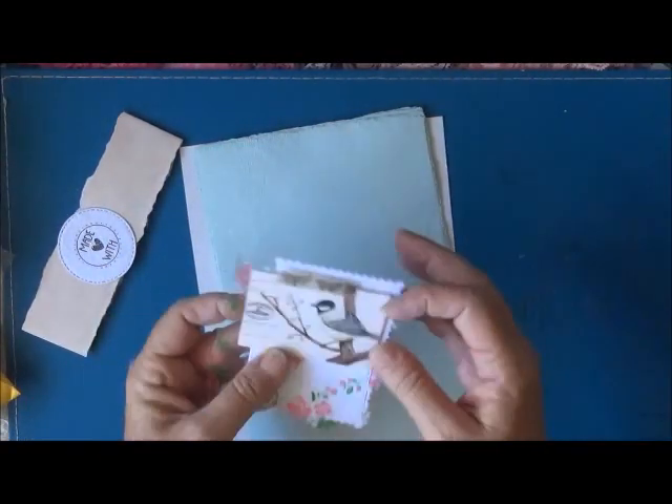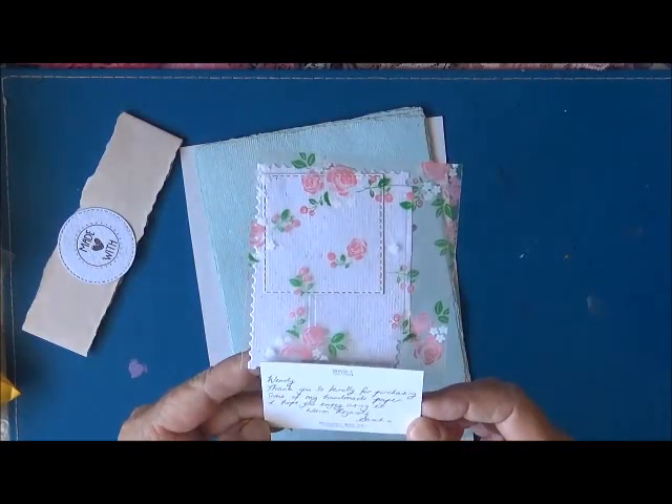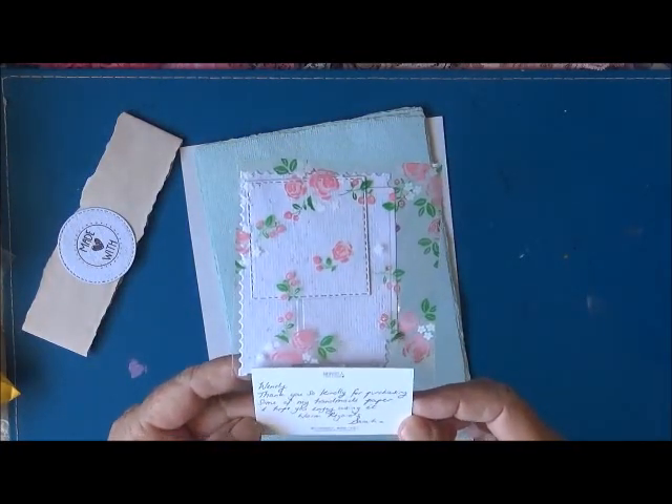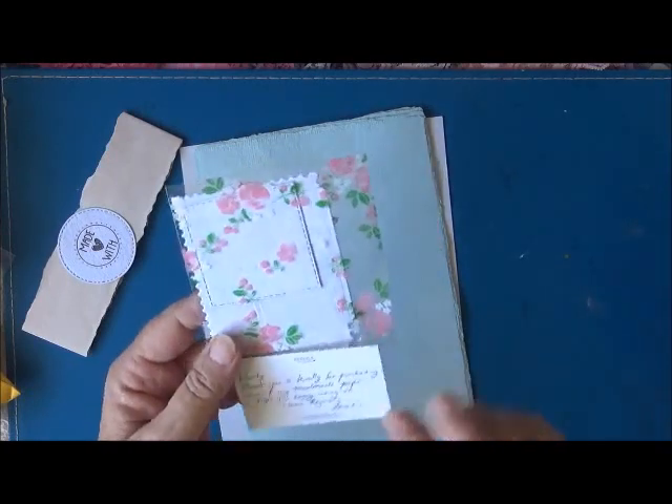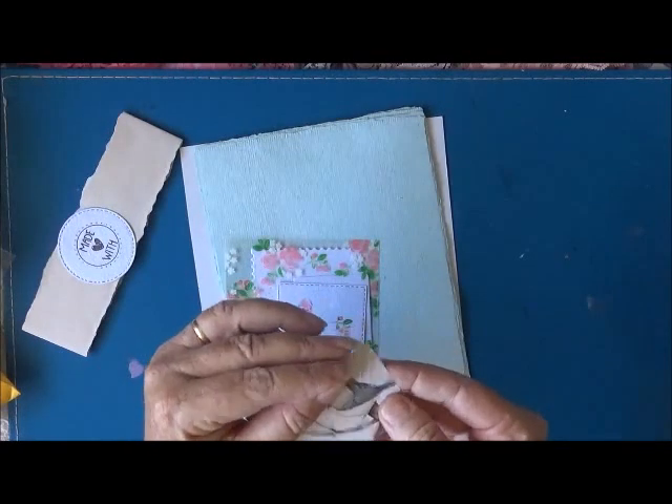We've got Sarah's card: 'Wendy, thank you so kindly for purchasing some of my handmade paper. I hope you enjoy using it. Warm regards, Sarah.' Oh, I'm sure I will, Sarah! Isn't that a gorgeous little card?